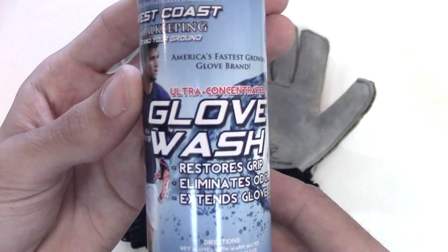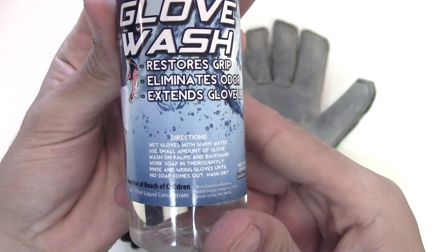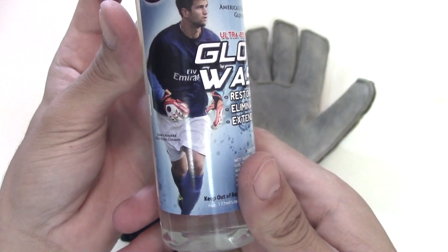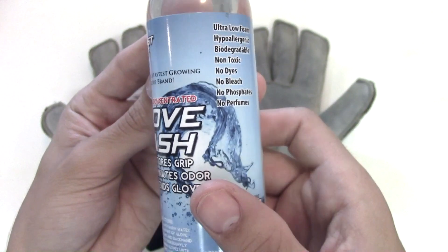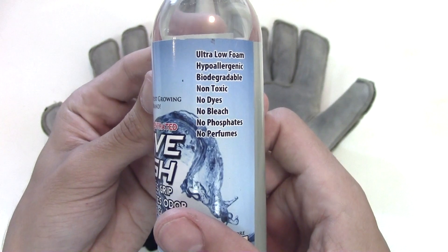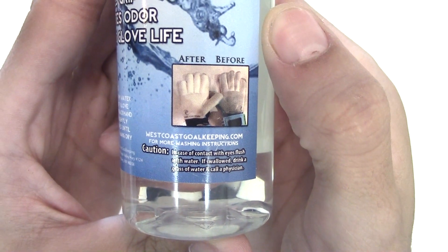For this session we're going to be using the West Coast Goalkeeper Glove Wash. It's about $7 and comes with 6 ounces of Glove Wash. You only need to use a very little bit — about a pinch of Glove Wash — and you're good to go. This Glove Wash will last you the longest and it's said to be made just for goalkeeper gloves.